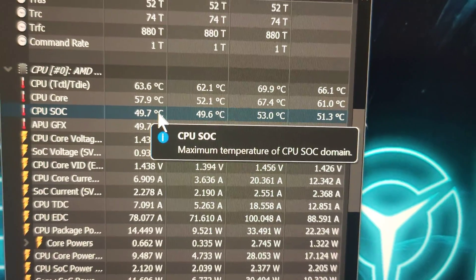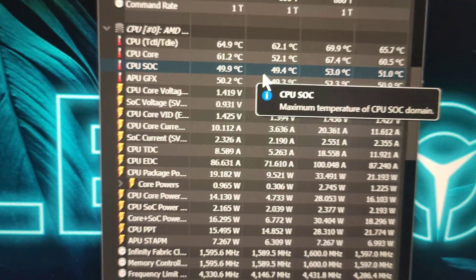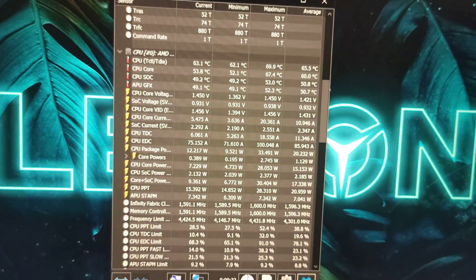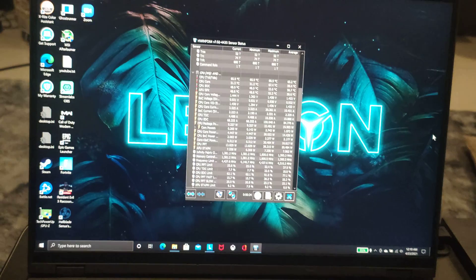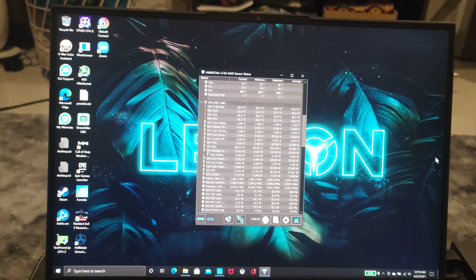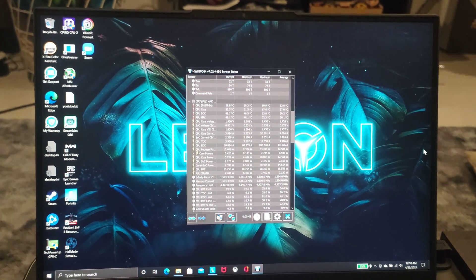On average the temperatures run pretty normal — nothing tricky happening. Cooling-wise this machine is pretty stable. I will be doing a thorough thermal test along with real-life battery usage testing.